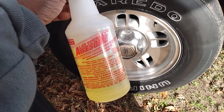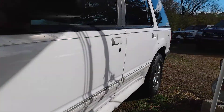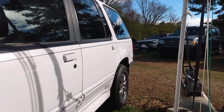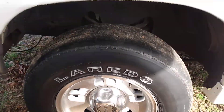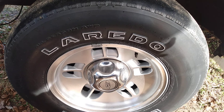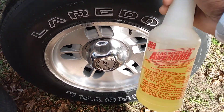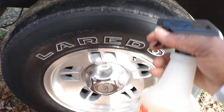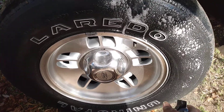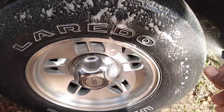When I spray my tire down with it — this is on my white Ford Explorer — I can immediately see the dirt break down. You can see how it starts to turn brown.